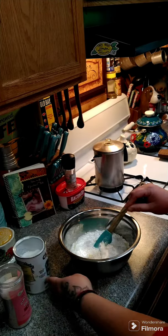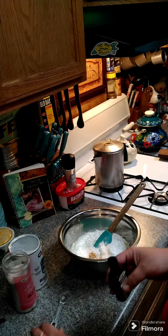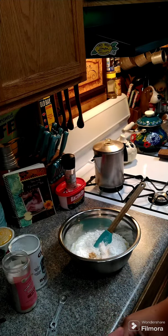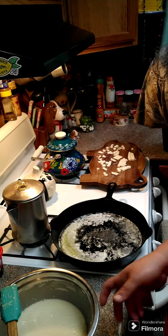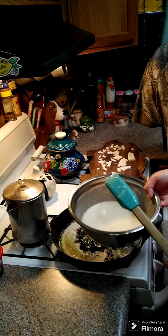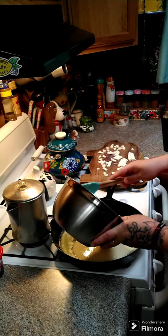Then a quarter teaspoon of vanilla extract and a quarter teaspoon of strawberry extract — if you don't have strawberry you can just use a half a teaspoon of vanilla and that would be just fine. Let's mix this all together. I just pulled the pan out with the melted butter. Here is my batter — we're going to take it and pour it over top the melted butter.